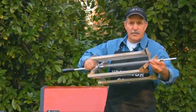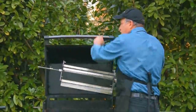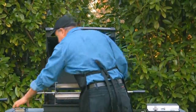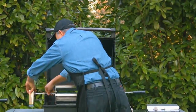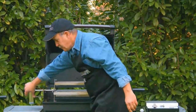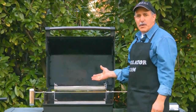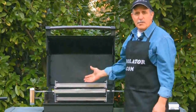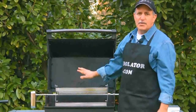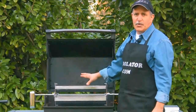Once you have it installed on the rod, you simply insert it into your barbecue grill. With it installed, you turn on the motor and it will rotate like a ferris wheel. You can put on ribs, chicken, fish, burgers, steaks — anything you can imagine, anything that you couldn't cook before in a rotisserie manner, you can now do on the Rivelator.